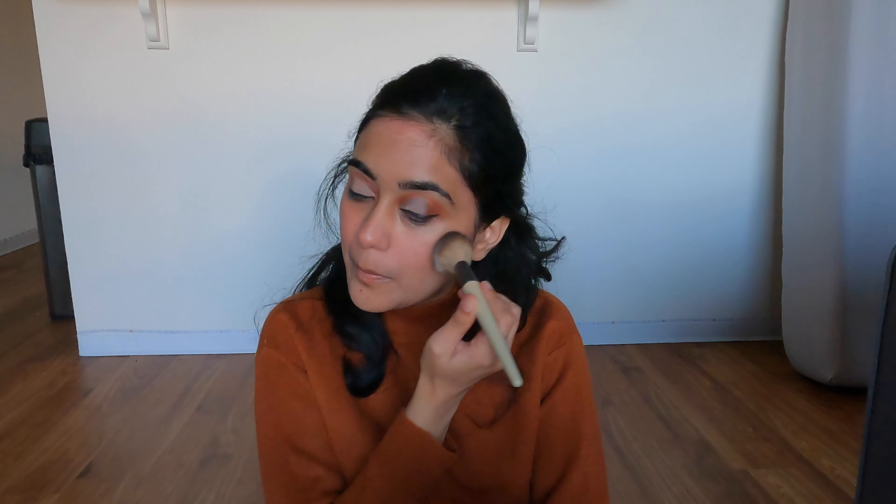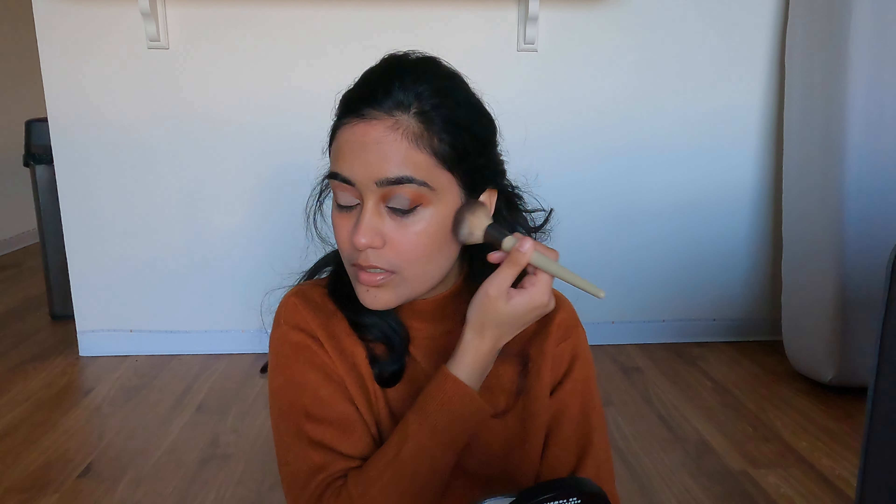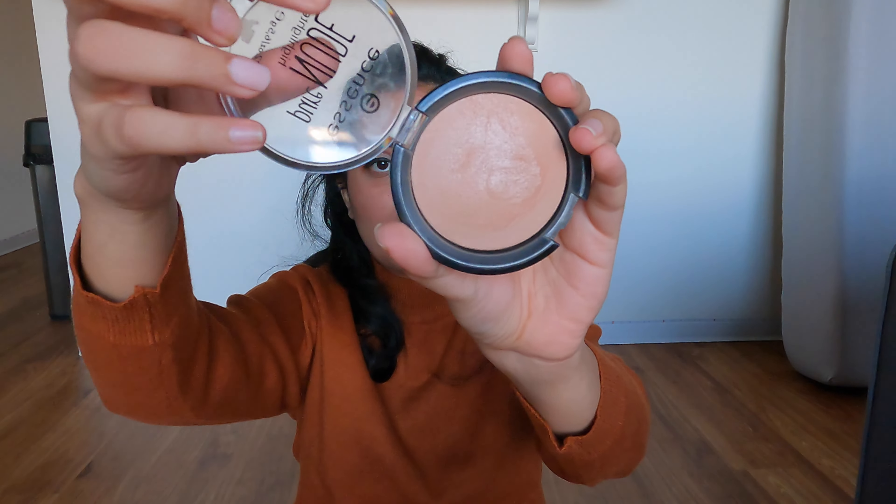For setting powder I'm using the Elf HD Finishing Powder — you can see I've hit pan, I absolutely love it. It just sets your makeup but does not really take away from all the glow you've built through the layers. It looks gorgeous. Now for the highlight — this is the highlight of my face, highlight of my makeup collection, highlight of this video.